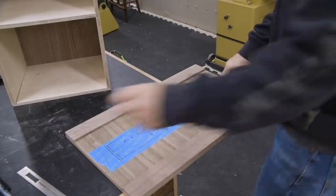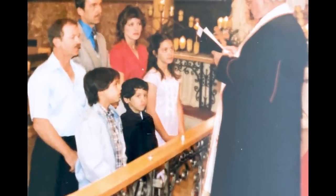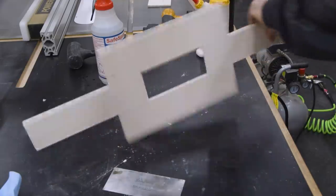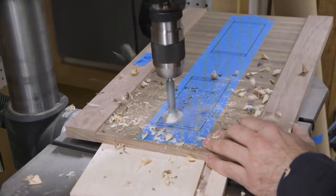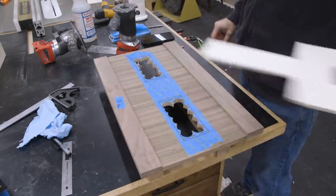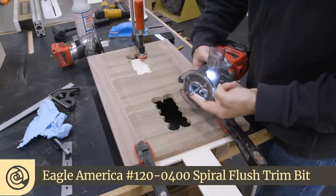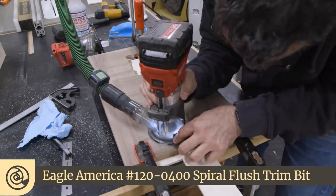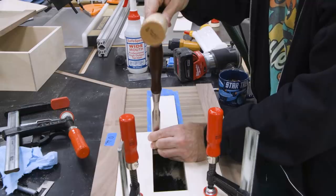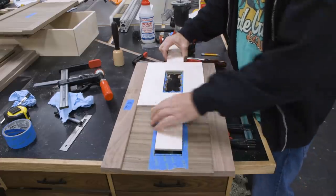Next, the lower drawer front needs some extra work, including openings for ventilation. The screen I chose brings me back to my Catholic upbringing — those who know, know. To cut those holes, I'll make a template out of quarter-inch plywood. At the drill press, I hog out the bulk of the material with a Forstner bit. If you've never had the thrill of drilling holes in a drawer front that has this much time invested in it, you truly haven't lived. Now I'll secure the template to the drawer front and use a router with a flush trim bit to get the final shape with nice clean edges. Before moving the template, I take advantage of the square corners to make the routed corners nice and square. And we'll do the same thing for the other square hole.